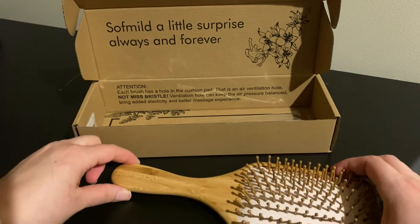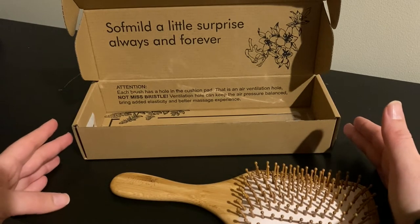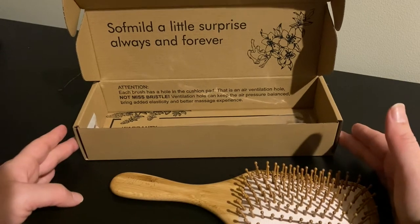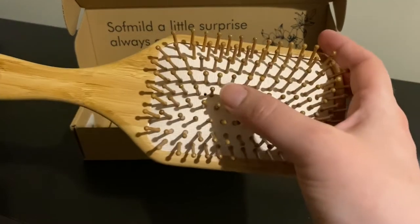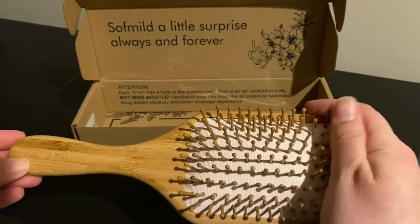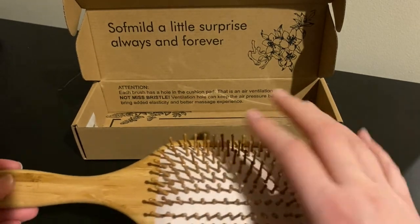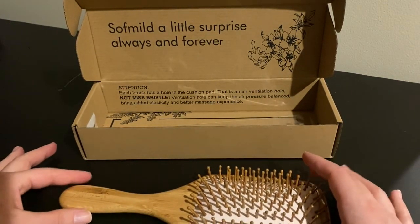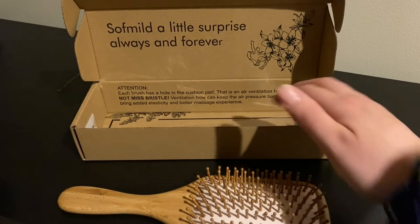Let's see what else is inside. It says: soft mild, a little surprise always and forever. Attention — each brush has a hole in the cushion pad. That is an air ventilation hole, not a missing bristle. The ventilation holes can keep air pressure balanced, bring added elasticity and a better massage experience.